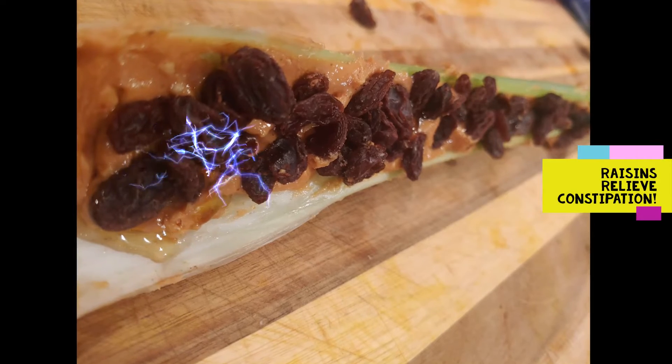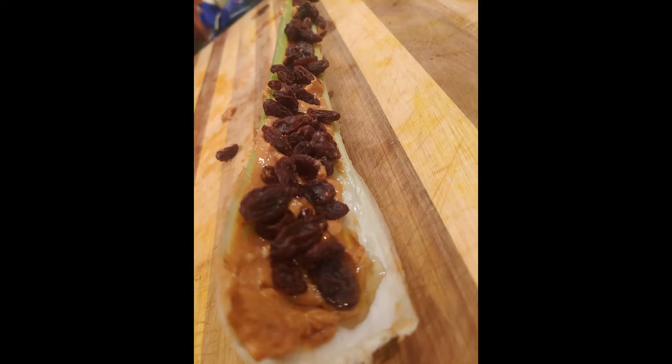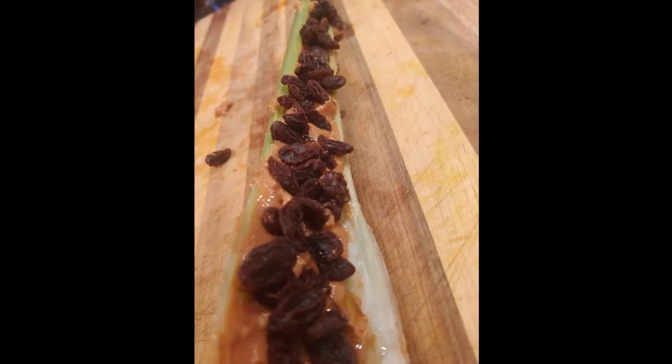Plop on some raisins. And boom — look! Ants on a log, gigantic version because that celery is huge. Go out and enjoy that.